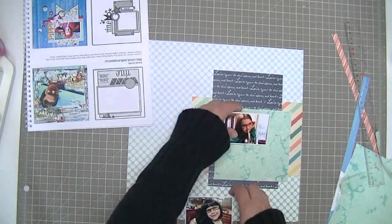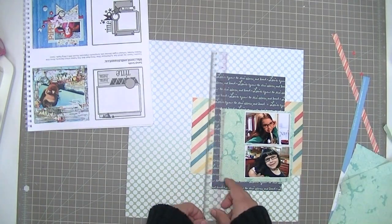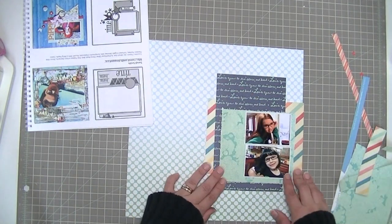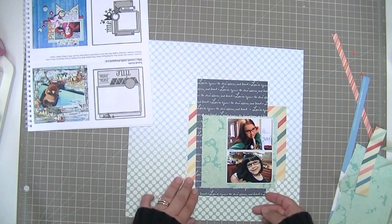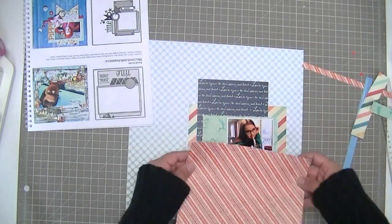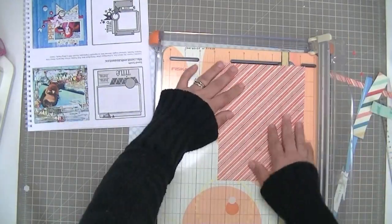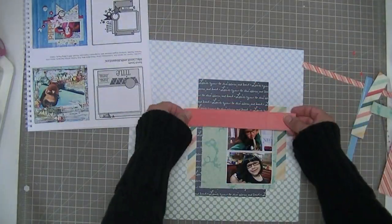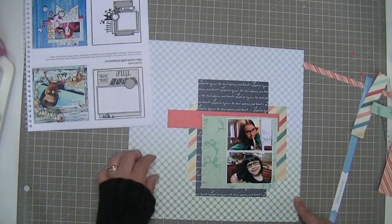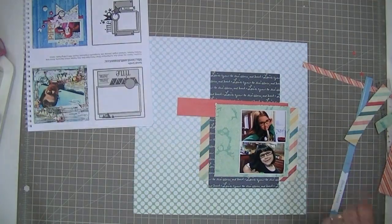I'm going to make it smaller still, so that it's more of a matte for the photos, but it's got a little bit extra showing because I love this paper so much I didn't want to cover it all up. Now I'm looking at how I might use this diagonal red paper. I'm going to cut it, but I don't think I'm going to use it — I'm going to end up turning it around and using more of the solid side of it.